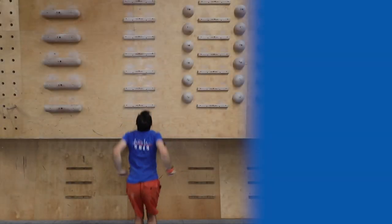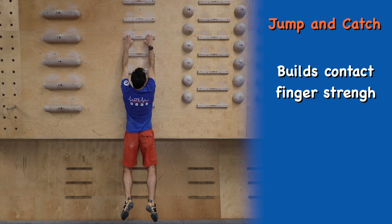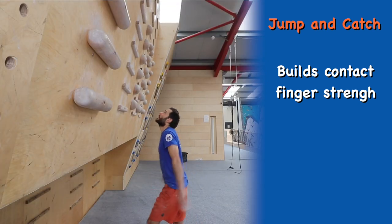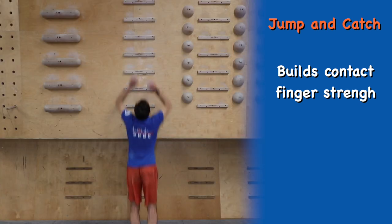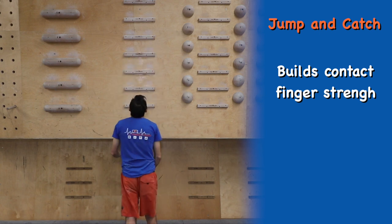The jump and catch is a great exercise for building contact finger strength. Stand underneath the board and jump up and catch the highest rung you can with both hands. You can aim for both hands to hit the same rung, or for increasing your coordination you can jump up and try and catch two different rungs.